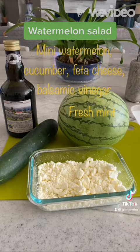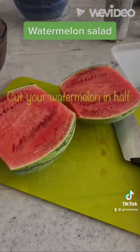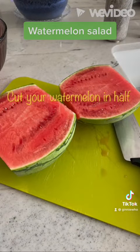Buy one mini watermelon, one cucumber, some feta cheese, balsamic vinaigrette, and some fresh mint.